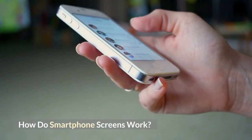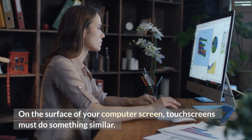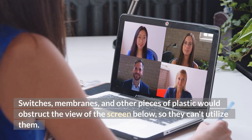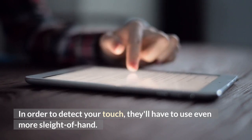How do smartphone screens work? On the surface of your computer screen, touchscreens must do something similar. Switches, membranes, and other pieces of plastic would obstruct the view of the screen below, so they can't utilize them. In order to detect your touch, they'll have to use even more sleight of hand.